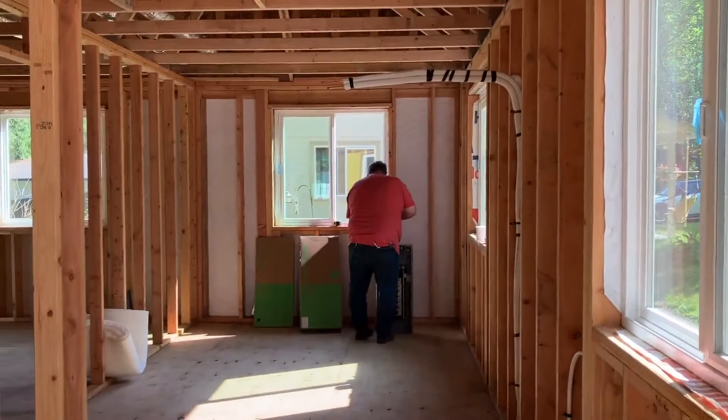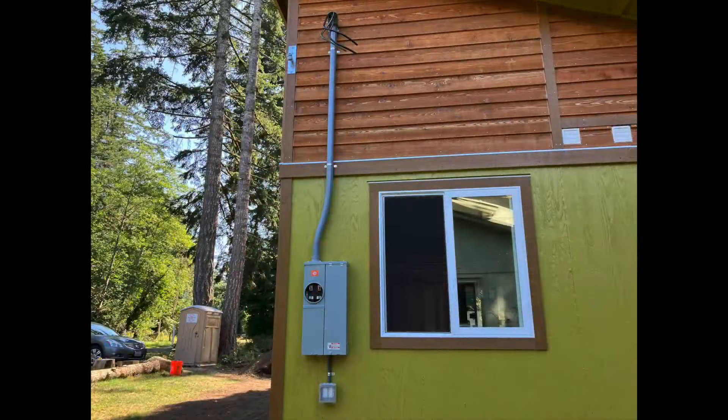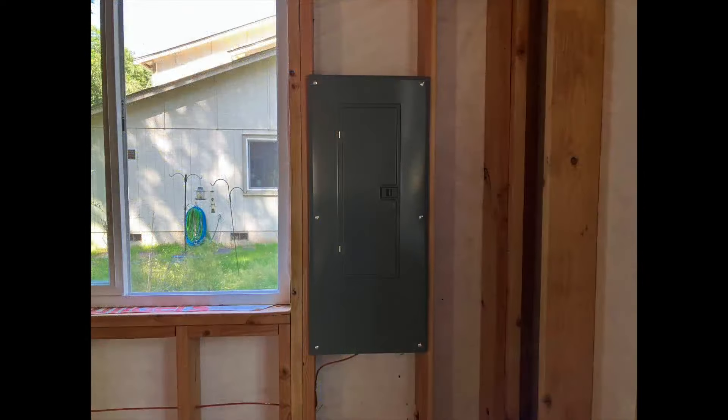My electrician starts today. We move the service panel from the temporary to the house and I've got the panel on the inside as well.